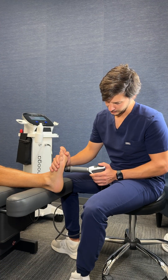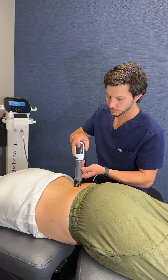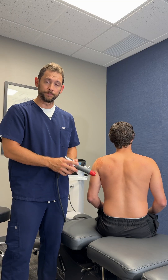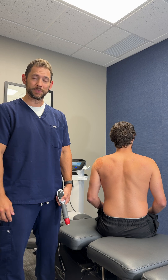We'll continue showing the treatment here for you as well. And once the treatment is complete, the pulse stops. We clean them off and they'd be good to go. So if you have any questions or thoughts, please feel free to reach out to us and we'll help you the best we can. Thanks.